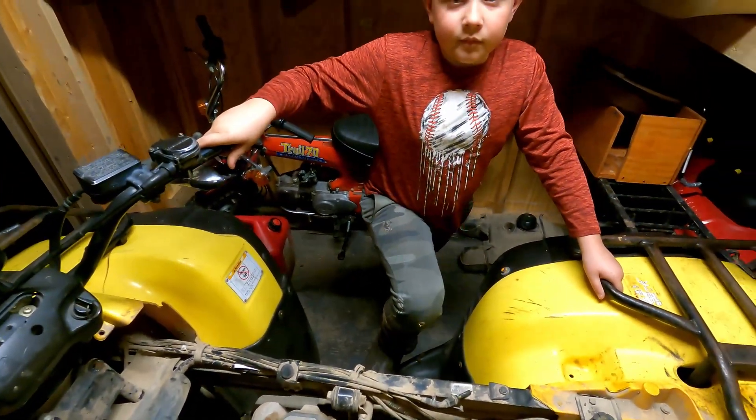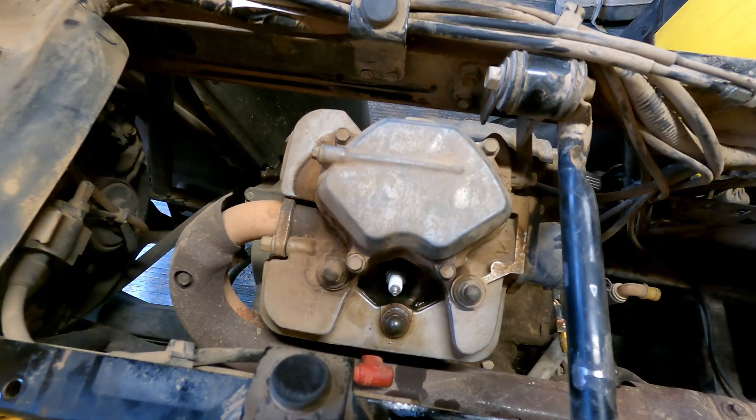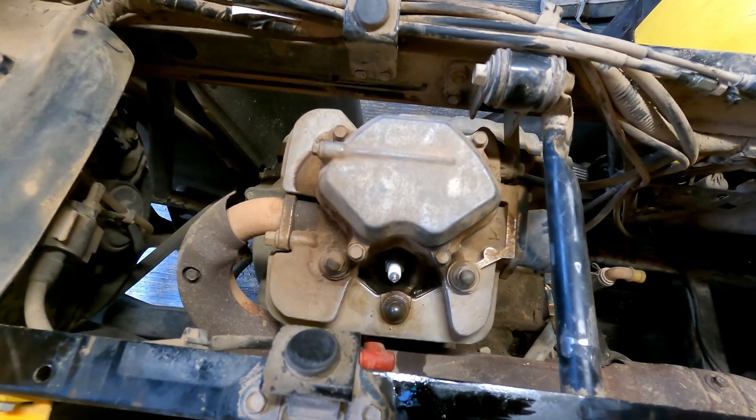Yeah, looks like we need a new top end on that thing. We'll start taking it apart and see what we need to do. I'm going to take that valve cover off — that should be where the valves are — and see if they need to be adjusted at all.